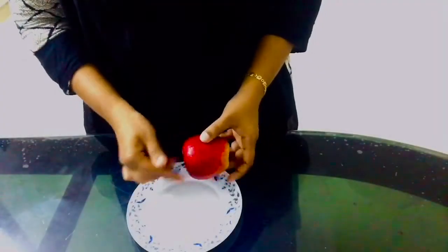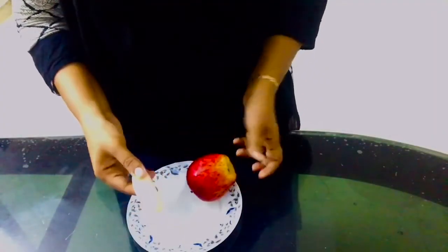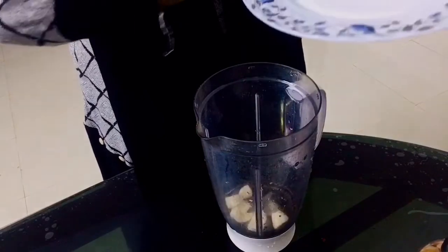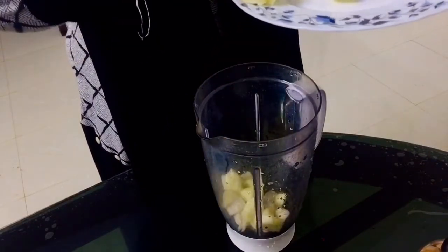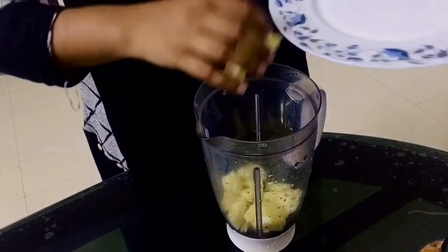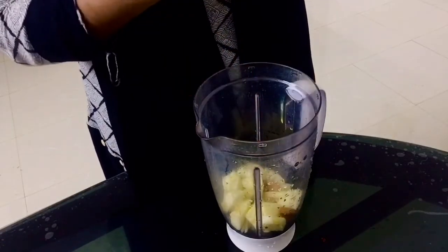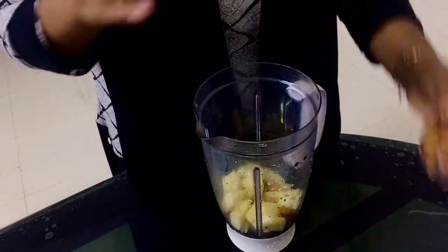First, I am ready for apple banana. Now, let me consider garlic between them. Here we are drinking sweetcorn then. It is also this recipe for 2 persons.